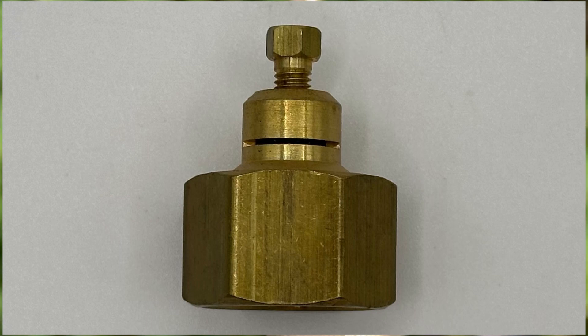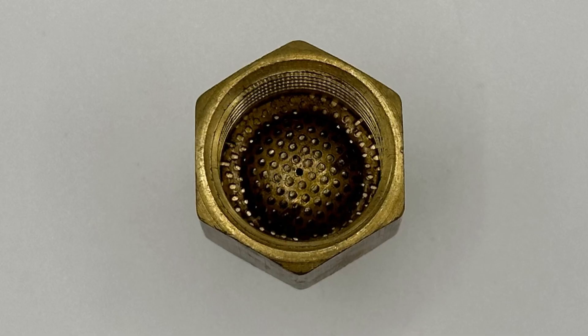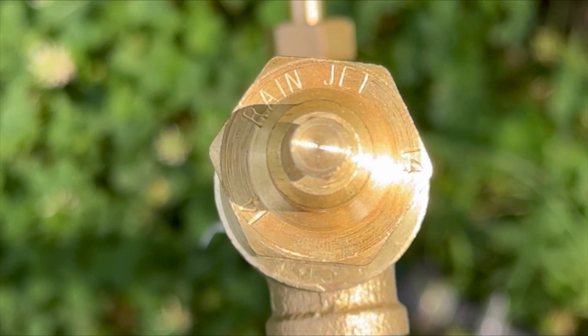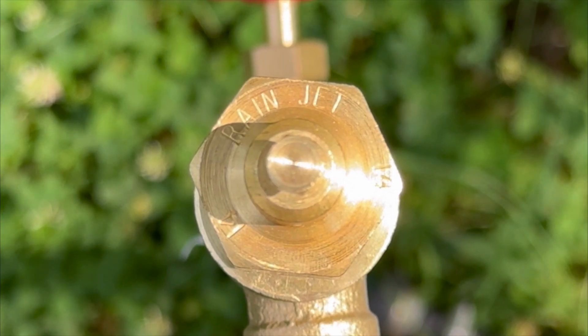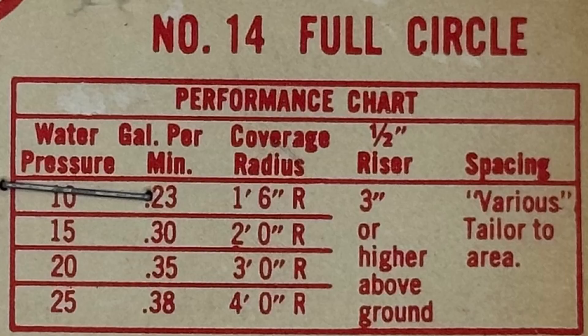I'm not sure of the era in which these were produced. I think they predate my time in the industry in the late 80s. You could find them in hardware stores individually bagged, and there'd be useful information attached to the bag,